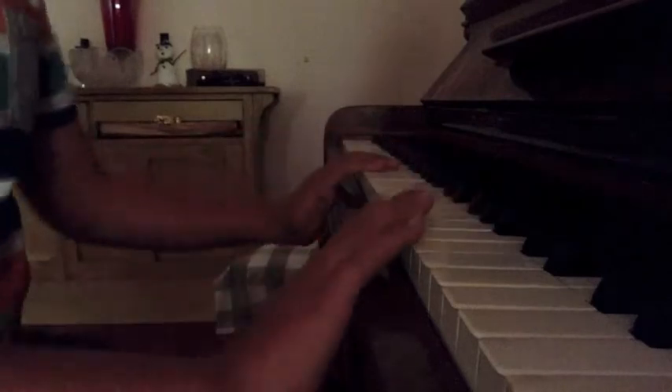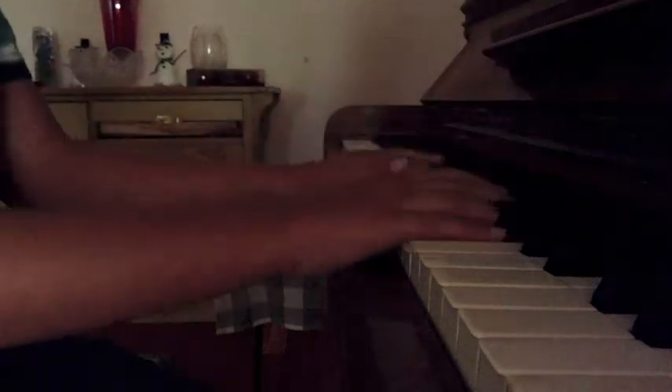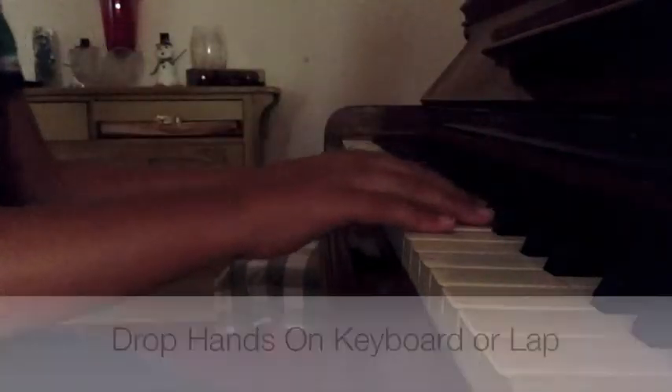A lot of the problem with people these days is that they're very stiff. They bang all the time. You want to be more relaxed. You want to be very flopped over — just put all the way through the keys.